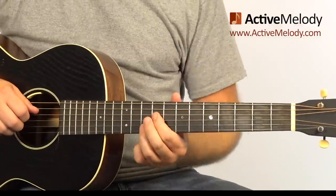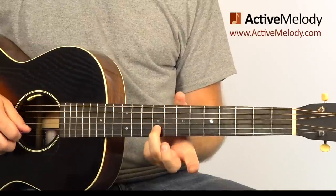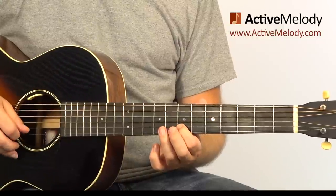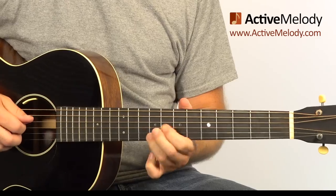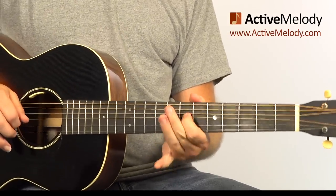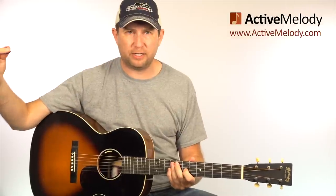To play that, I just played the 9th fret 4th string, 10th fret 2nd string, 9th fret 2nd string, 7th fret 2nd string - hit that one twice - and then down to the 9th fret 3rd string.